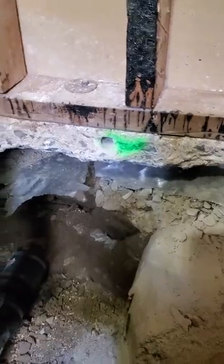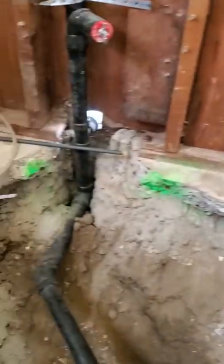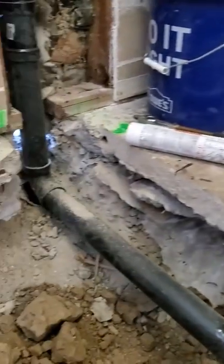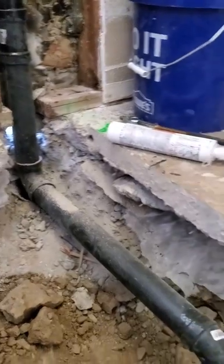We're going to do what's called a slab repair with rebar and epoxy — they're going to be like dowels, and that's what's going to make the concrete connection between all these cutouts. Once we pour the concrete, we move on to building the shower pan.